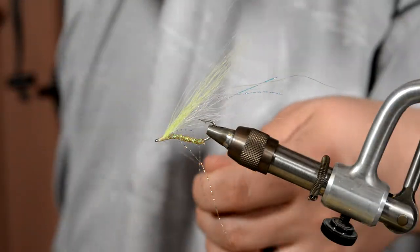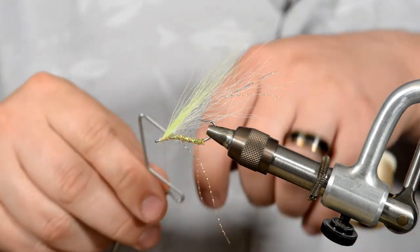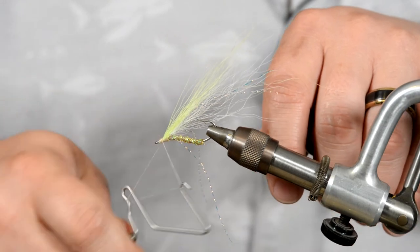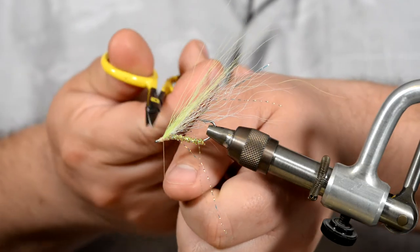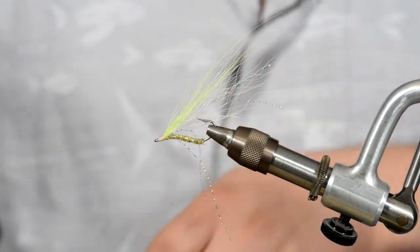Go ahead and whip finish and Bob's your uncle — that's it. That is all this fly takes, so you should be able to crank out a bunch of these really quick. It's an effective pattern too, so that's always good — whenever you get an easy tie that's also an effective pattern.